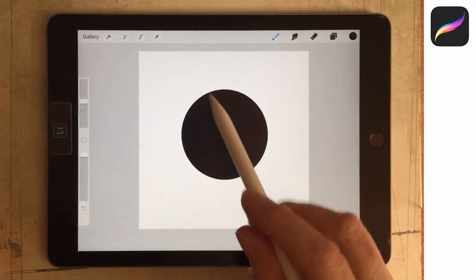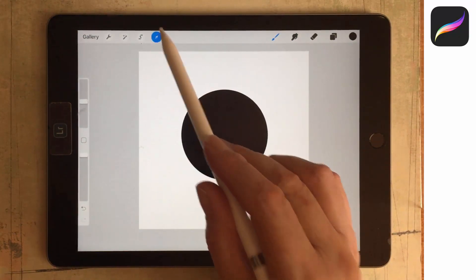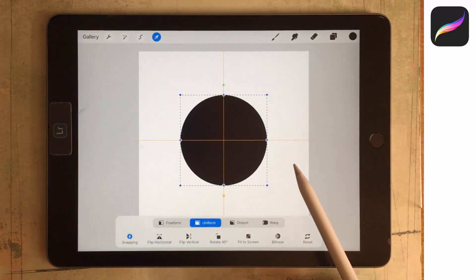I want to make sure that the circle is in the middle of my document, so I'm going to the Transform tool. I'm going to turn snapping on — making sure that snapping itself is on but magnetics is not. I like to have distance set to the maximum; it just works better that way, and velocity around about a middle value. Now it should be easy enough to just tap and move this shape into the middle of the document using those guides.